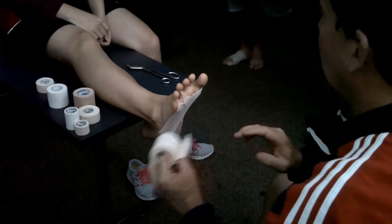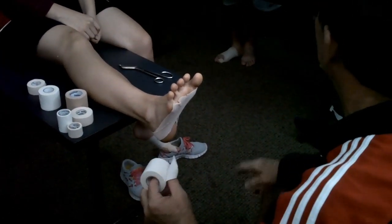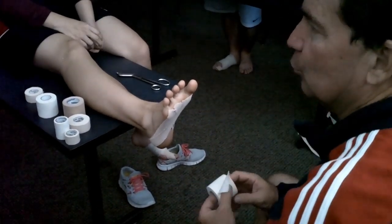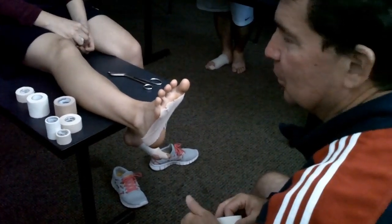Maybe they're not used to the hard surface. Maybe their shoes are getting old and they don't have money to go out and buy them. You're just trying to get them through practice or competition.